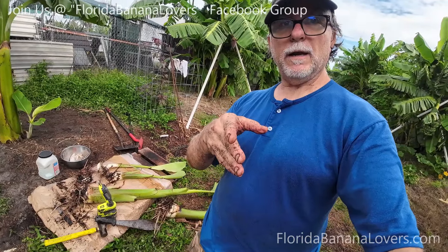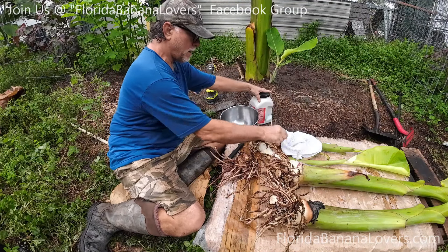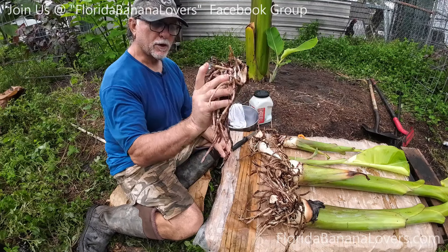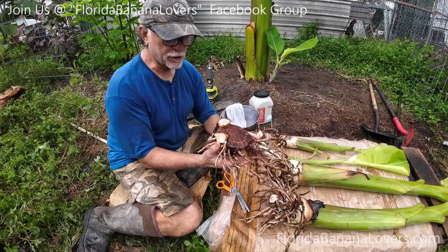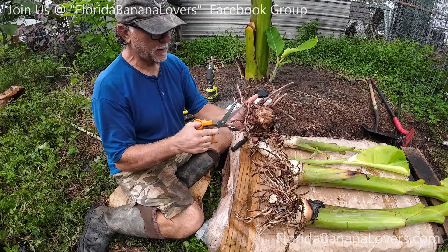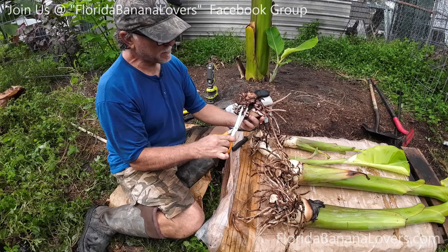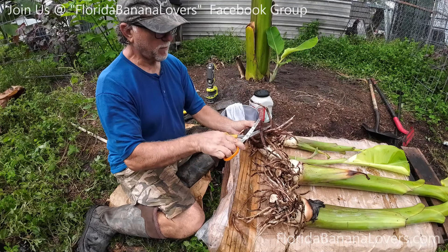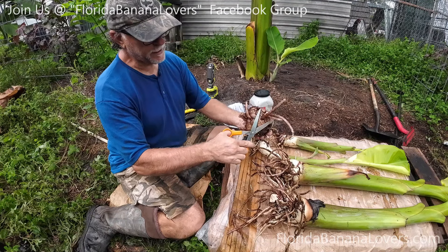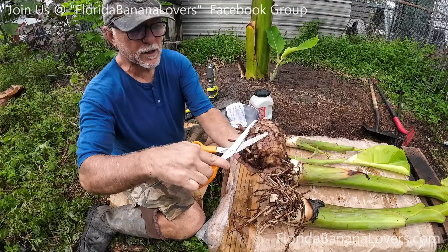These are all cleaned up. I have some fungicide, a little bowl, and a clean towel. I used my knife to separate them. This one right here is just a corm with no growth — you can see where I separated it. I'm just going to clean it up a little bit. You could take the roots and cut them all the way off — just like that. This allows you to clean it up and soak it and get it nice and clean.